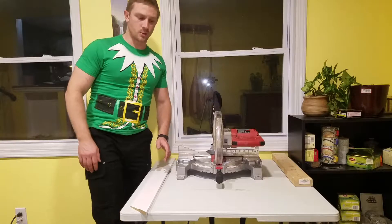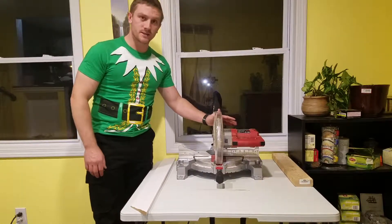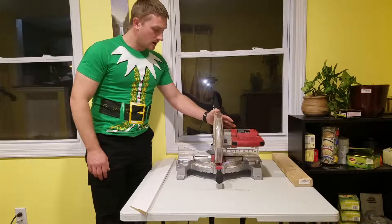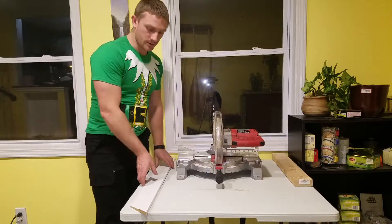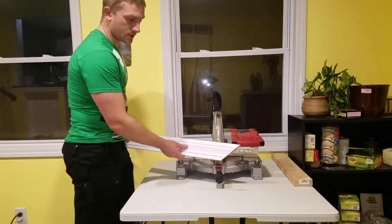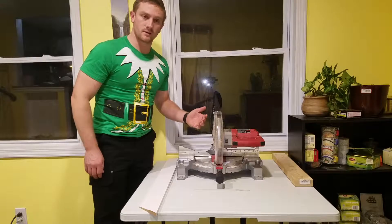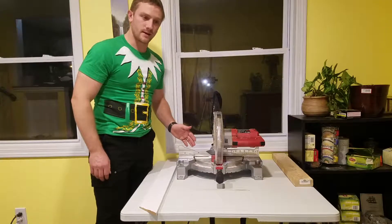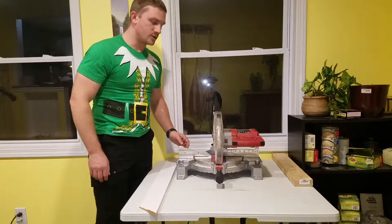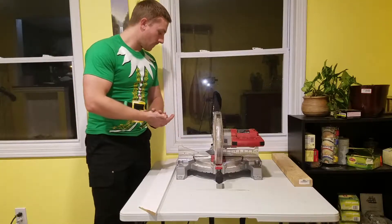Good evening, welcome to the blog. This is Torque for Days with a tool review. I have a Skil saw model 3316 compound miter saw. I use this just around the house — cutting trim, and if I need to cut a 2x4 or boards. It's limited on its width and how deep it can cut, but if you just need one or two straight cuts, it's quite effective.